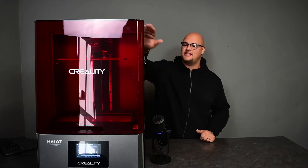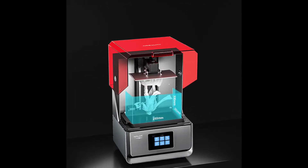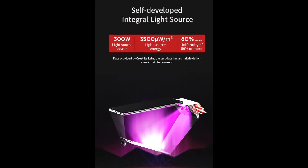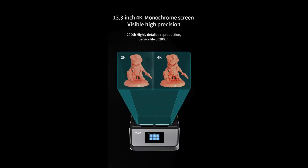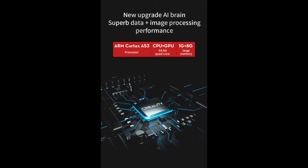Now, this is not a camera trick. This machine is actually here with me. It is a massive, massive machine. It is the biggest resin 3D printer that we have in our store, and I'm going to tell you guys how this machine works, what you would use it for, and why it is the product of the week.